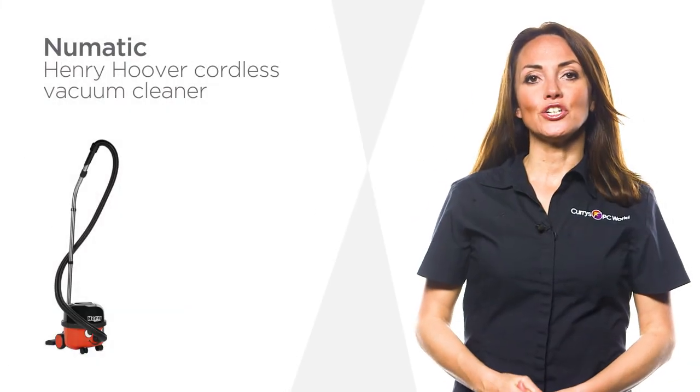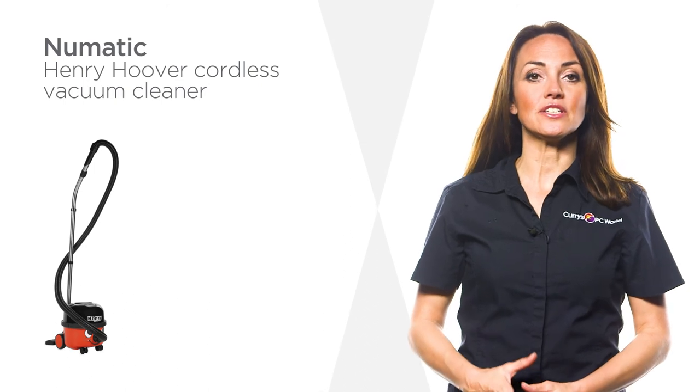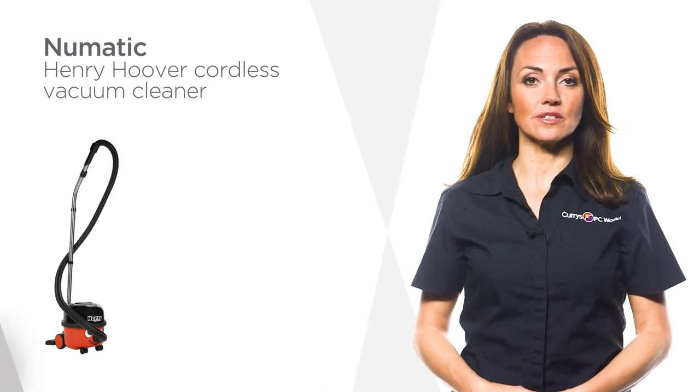This compact and useful new Pneumatic Henry vacuum cleaner is ideal when you have limited storage space, without compromising on performance.